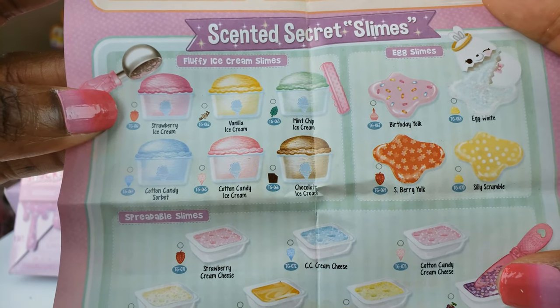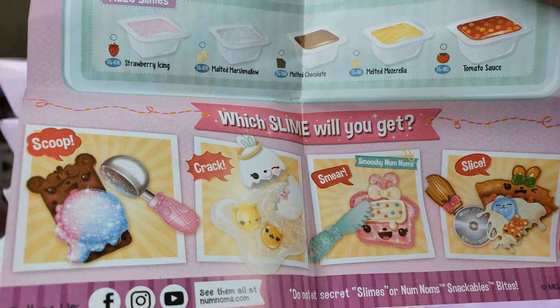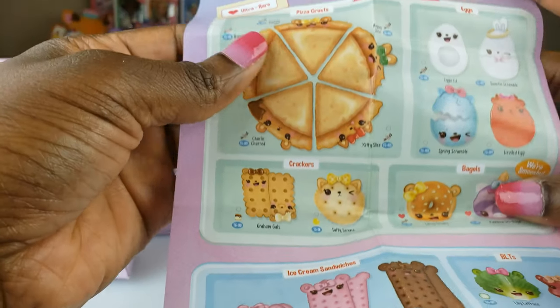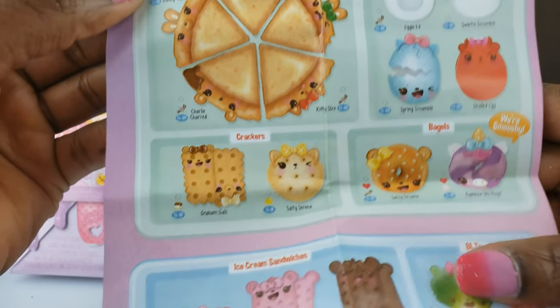The scented secret slimes — which slime will we get? We'll have to see. Scoop, crack, smear, slice — some of the different big bites and stuff that we can get. I'm really excited so I'm just going to dive right in.